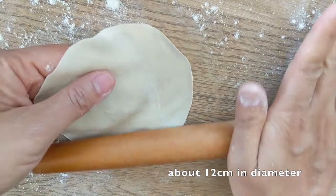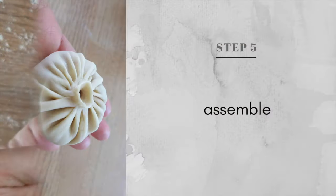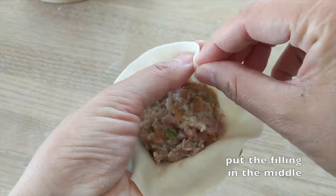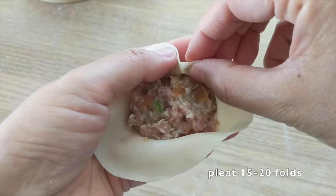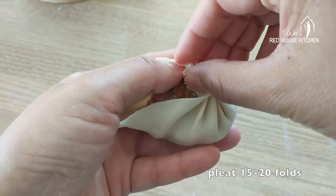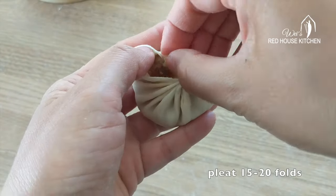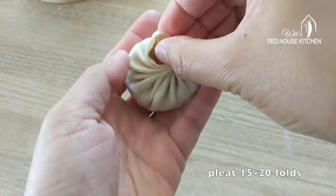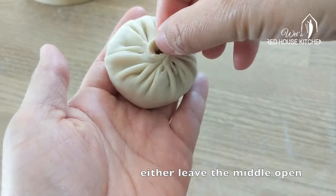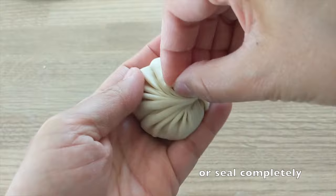The finished wrapper should be about 12cm in diameter. These wrappers dry out easily, so you need to assemble the dumpling one by one as you roll out each wrapper. Now, it's wrapping time. Use the thumb and index finger of your dominant hand to pleat. Use the other hand to hold the wrapper and help push the edge towards the dominant hand. Take your time and pleat it slowly — it takes a little while to get the hang of it. If you mess up with the first few, don't give up; keep practicing. You can leave an opening in the middle like this one, or you can seal it completely like this one.